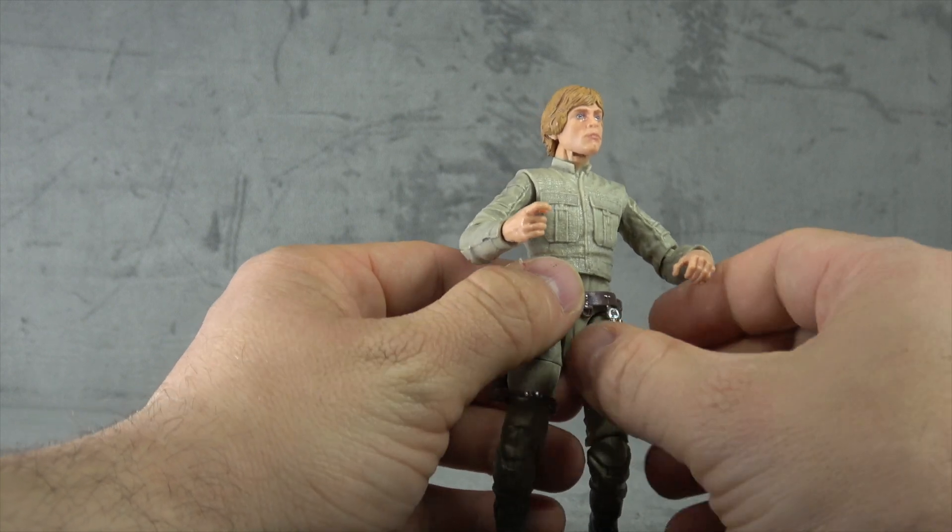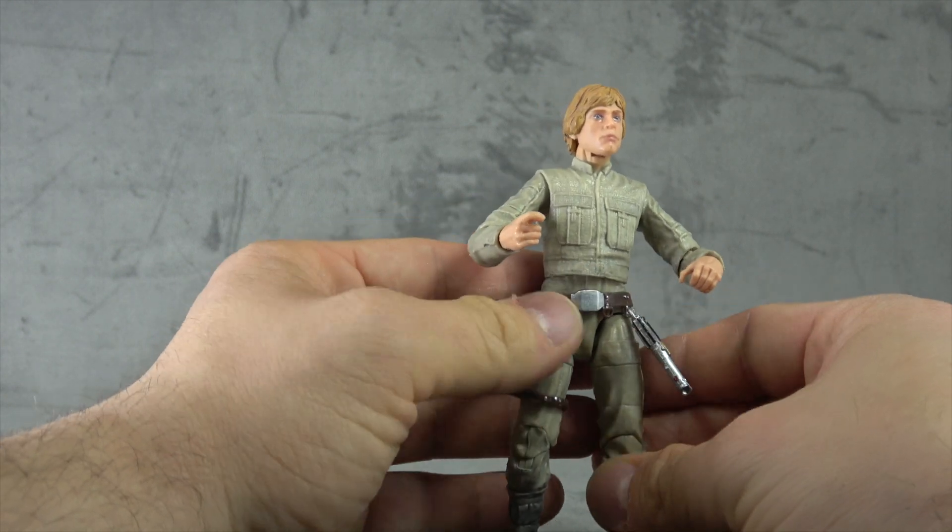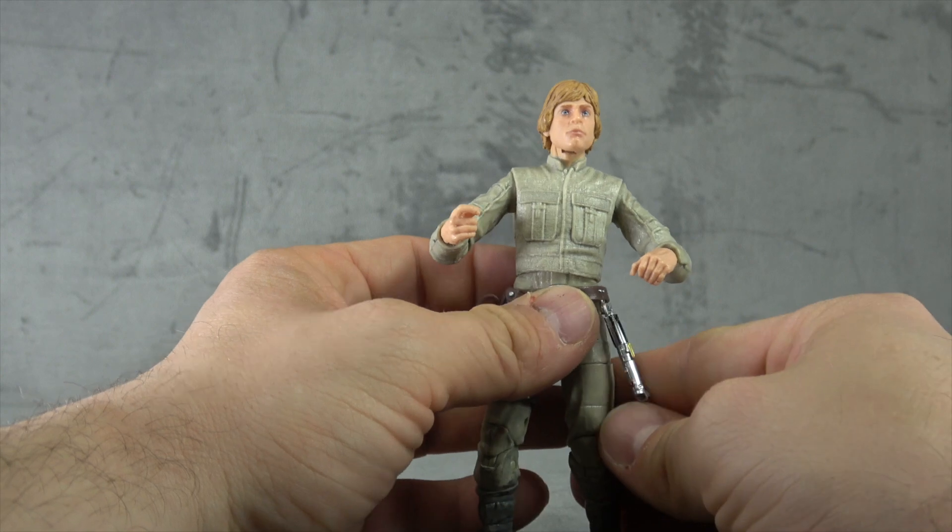If you yank on it hard enough you can get the blade off the hilt, and then the hilt will hang on this loop. However, because of the shape of the thighs and the hips, the blade always wants to sit out at an angle, so it doesn't sit quite naturally.